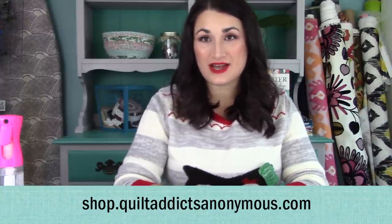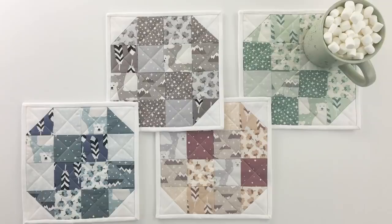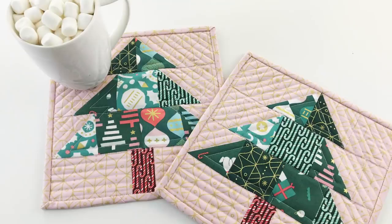So this is it — our little Christmas tree mug rug. Super cute, super quick. I made this from start to finish in the time it took me to film the video and it really is a fun little project. I hope you are enjoying our 12 Makes of Christmas series. If you haven't already, make sure you subscribe to the channel and to our email list at shop.quiltaddixanonymous.com. We're going to have another mug rug tomorrow — it's a little bit easier, so if this is a little intimidating with all the triangles, stay tuned. And don't forget, if you've been inspired, go on over to get the supplies you need. Thanks so much and happy quilting!